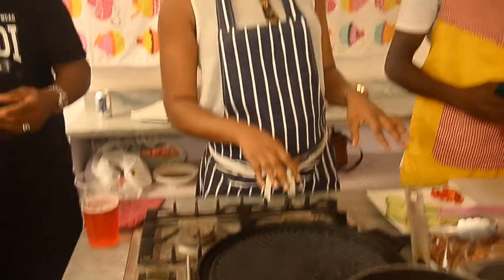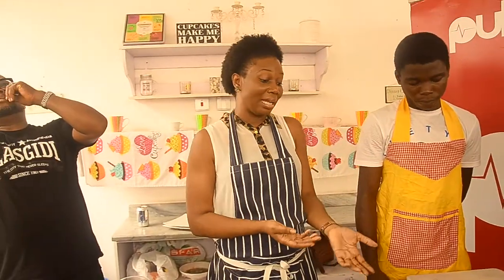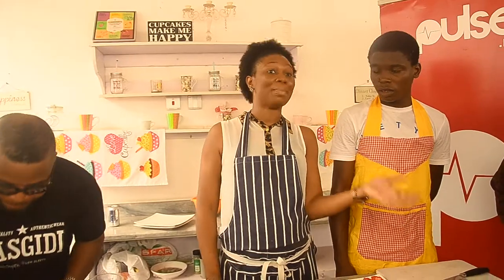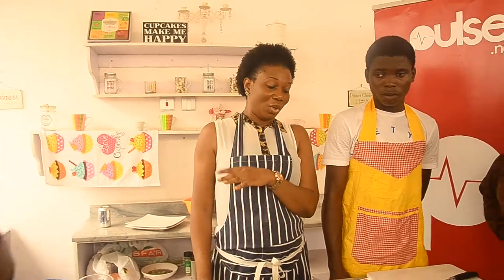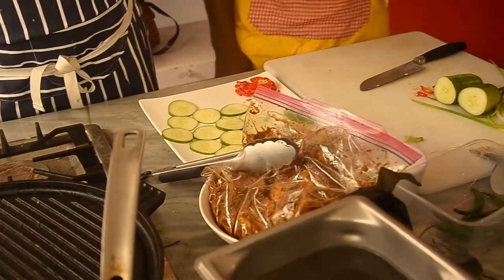So today I am making jerk chicken. My name is Hawaii, not Chef Nyla. The theme for today is Caribbean, as we know. Funny enough, Nyla — which is the name of my business — is from my goddaughter. That's my goddaughter's name and she's actually Jamaican. So what I did today is kind of give it an interesting nigel twist.